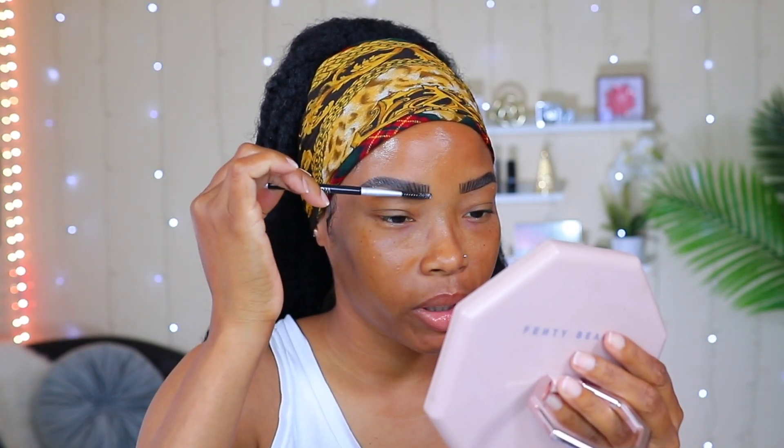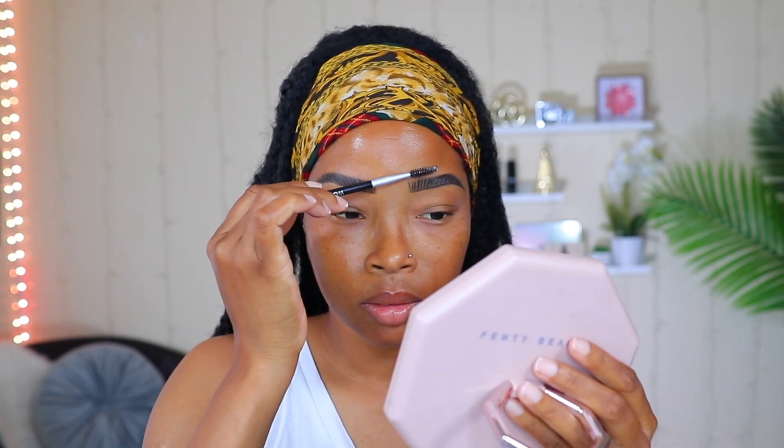Now that I'm done with the strokes, I'm going to go back over it with my spoolie and just comb through it like that. This is going to give it a more natural and softer look.